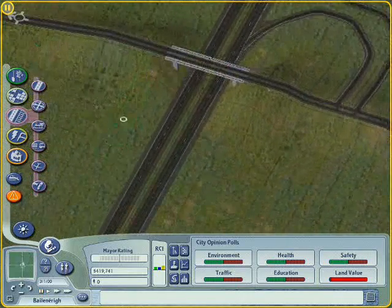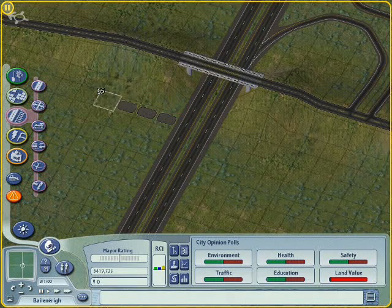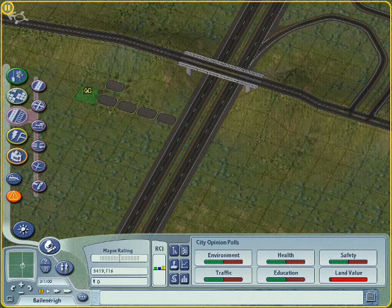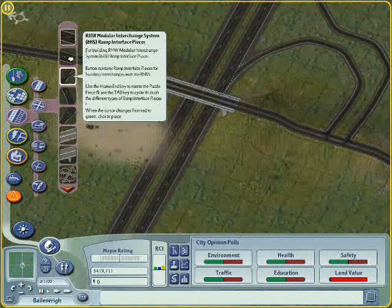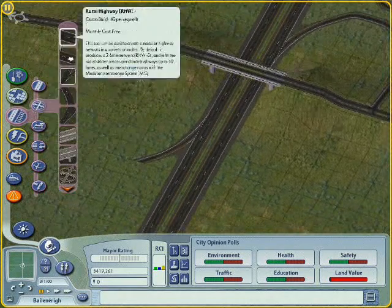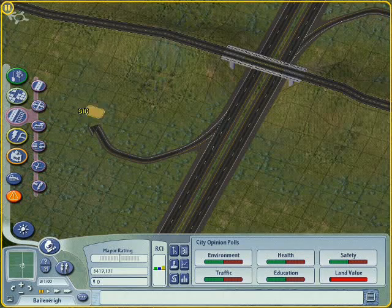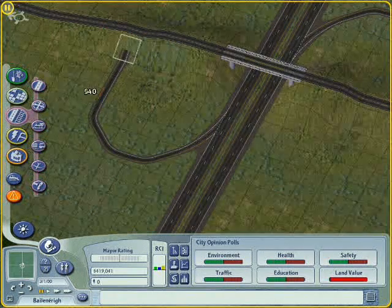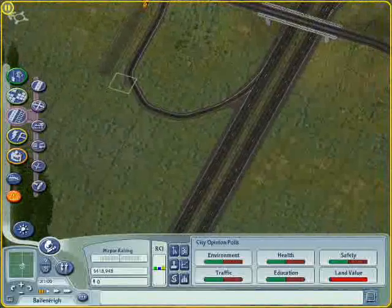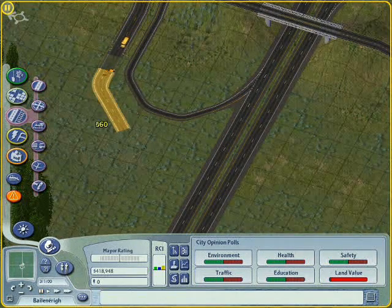And now the same on this side. Let's just flatten this bit out first. Style B, as close to your bridge as you can get it. Down two, across one, up a couple, and back on itself. Then start plotting out your other side. Make sure you don't get them intersecting like that, because then it'll mess it up.